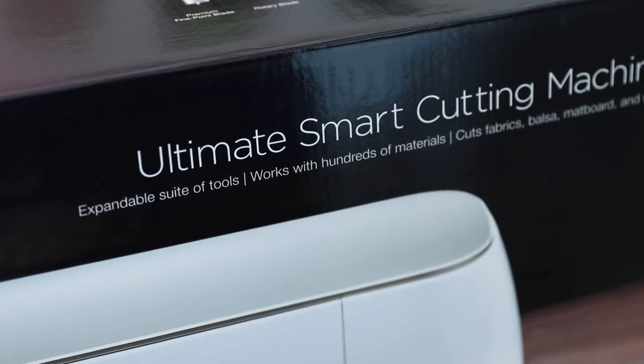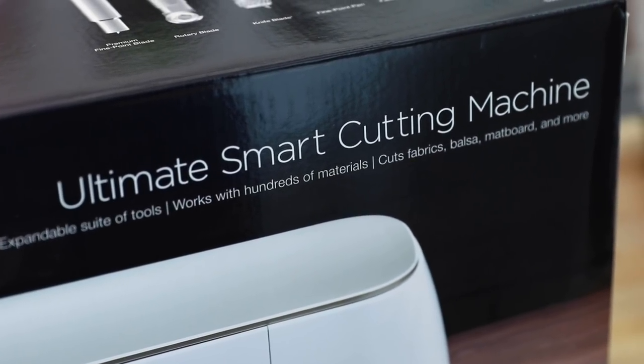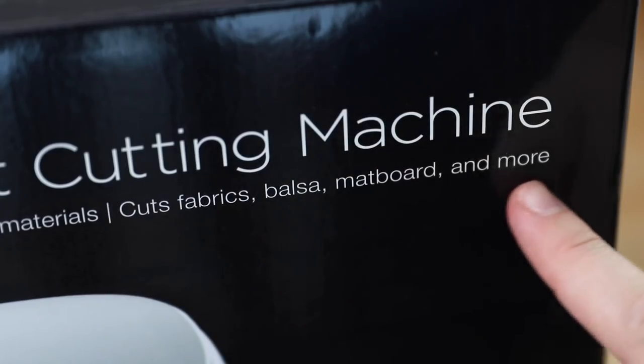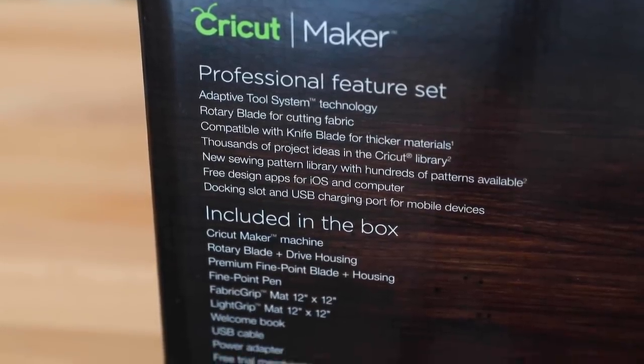I want to mention I am new to Cricut products — everything. I've heard of Cricut and I've seen their products, but to be honest I haven't tried any of them, and it looks like they've come a long way. The technology is crazy — this thing can cut almost anything and make anything. It's just ridiculous. If any of you have tips or want to share your experience in the comments about using Cricut products, I would love to read your comments.